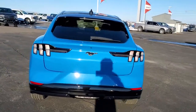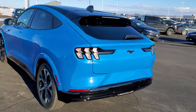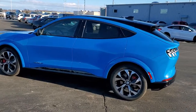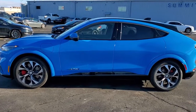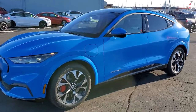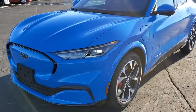This is the First Edition with the 88 kilowatt hour extended battery, in Grabber Blue Metallic. We shoot all of our videos in 1080p, 60 frames per second, so if you have HD capabilities on your computer, tablet, or smartphone device, turn them on right now — it's definitely the best way to check out the looks and styling of the vehicle before seeing it in person.